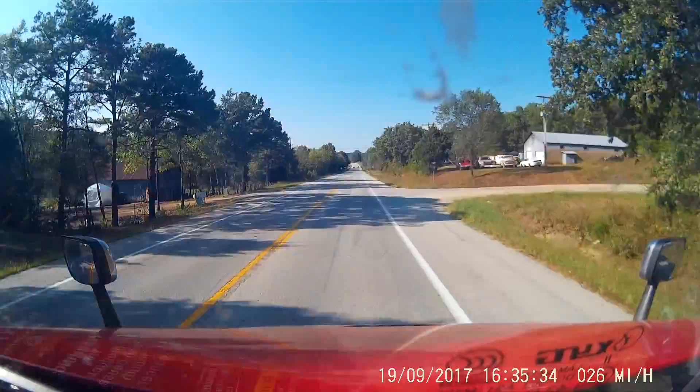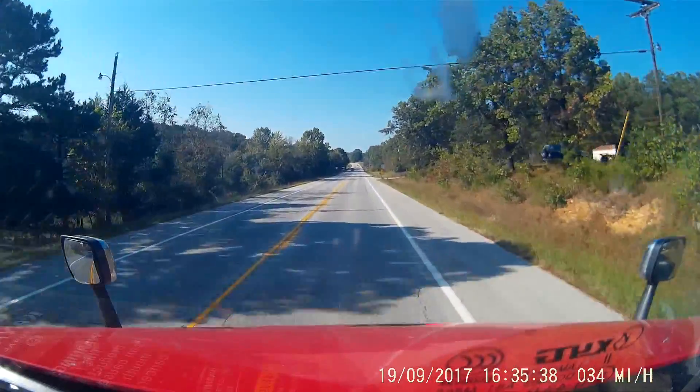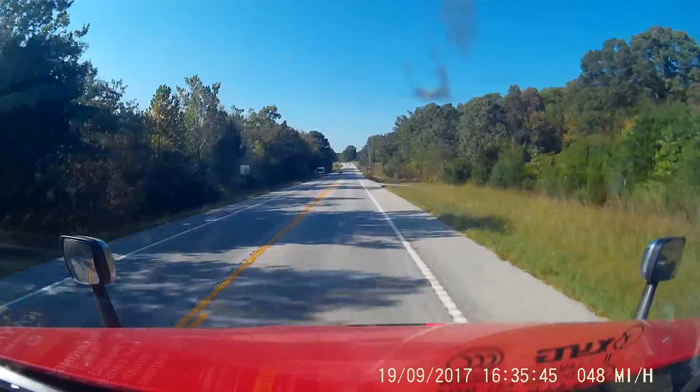You popped up just as soon as I started turning the road. Don't make a U-turn in the road like that — go up here and go through town and go back over. It sounds like a better plan. I apologize.